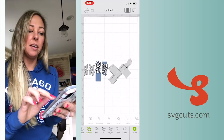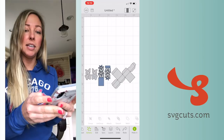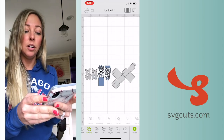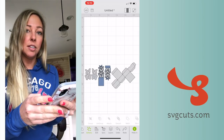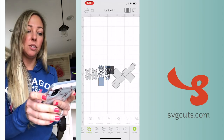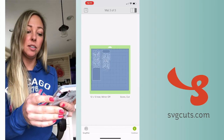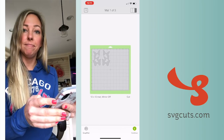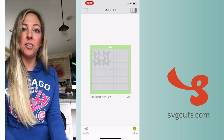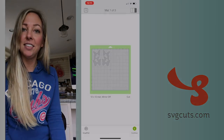Then I'll tap Layers again to make that little window go away. You can use two fingers to scroll around on your mat. It's displaying the score lines as dashed to indicate that they've been set to Score, but they are actually solid. Now I can go ahead and tap Make It, which will take me to the next step in the app for using my machine to cut everything out. So there you go — I hope that was helpful! Thanks for watching, let me know if you have any comments below.